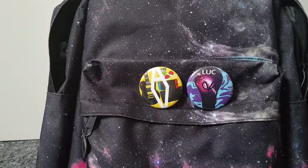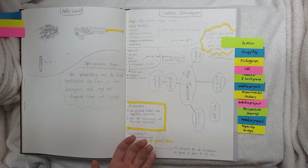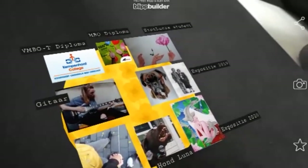We had to make a button with Blipbar, which is an app and website. So when you scan an image — this is my button — it shows like a bunch of 3D things on your phone, which is really cool.